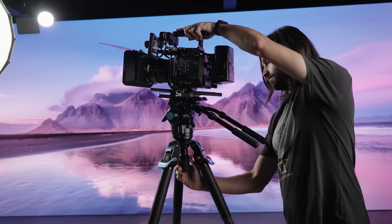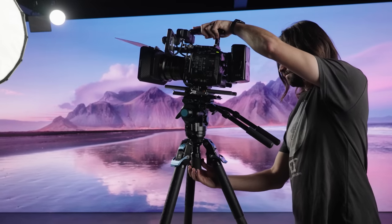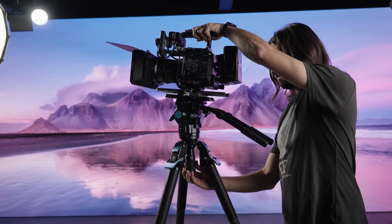Today we're going to show you why this tripod is the best video tripod you can buy anywhere near its price range.